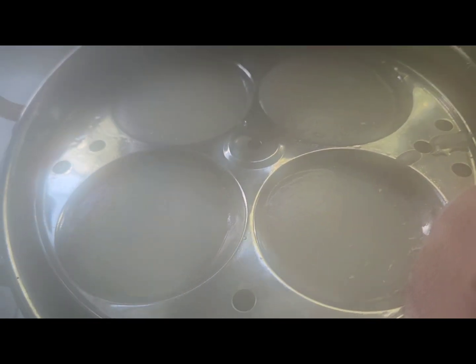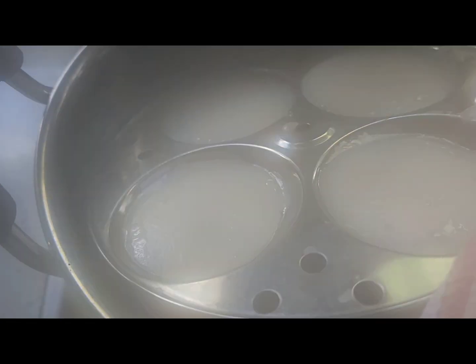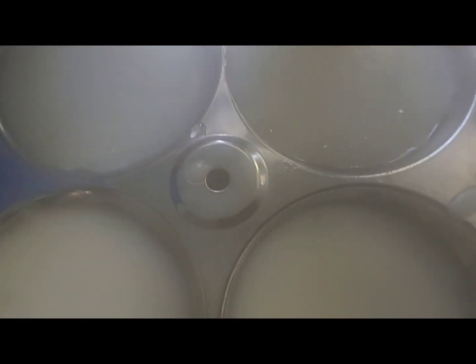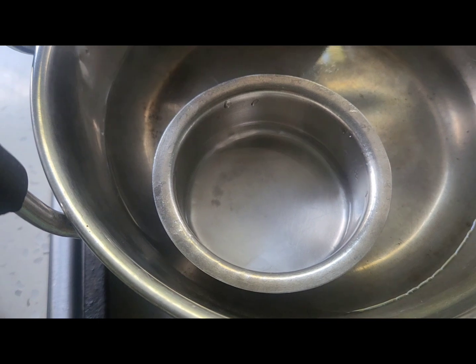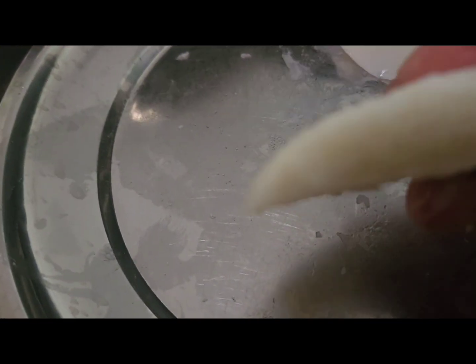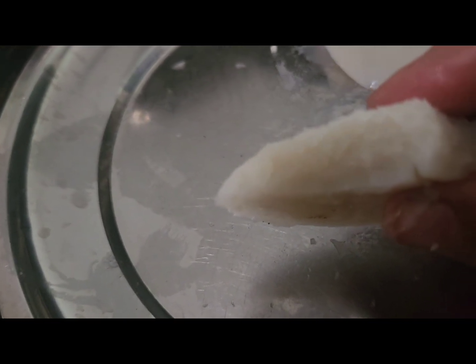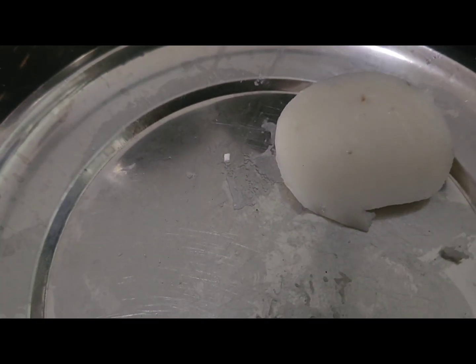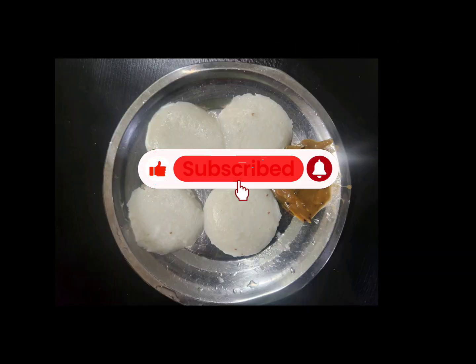This is yummy too — my family loved it! Making it like idli, but it's not exactly the same because of the sago — it has a rubber-like texture which is really yummy because of the flavors added to it. Best wishes, all is well!